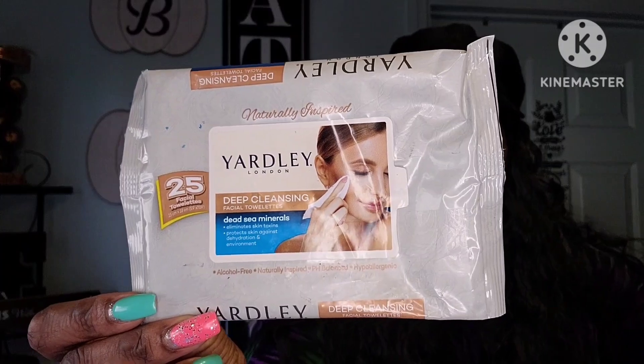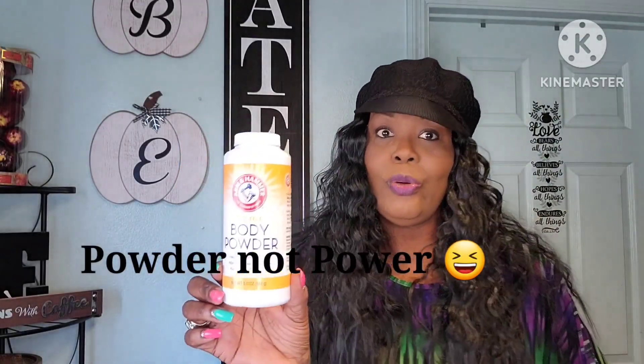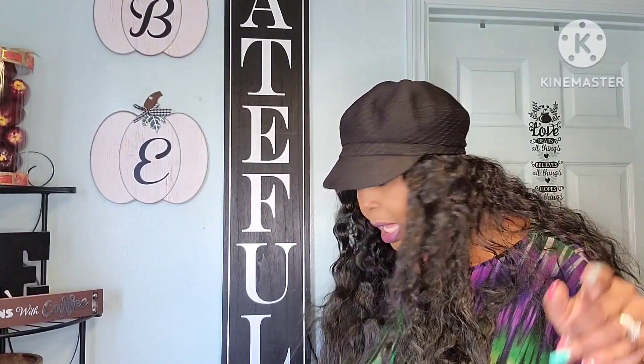I just finished using the Yardley Deep Cleansing Facial Towelettes. This is an awesome product. I've been looking at every Dollar Tree I go into but I cannot find them — I hope they get them back because this is really, really good. You get 25 in the pack and they work better than the blue retinol ones and better than the Ponds. Also finished the Arm & Hammer Talc-Free Body Powder — I love this stuff and I already bought two more, so you'll see those in an upcoming haul.